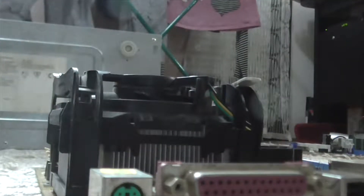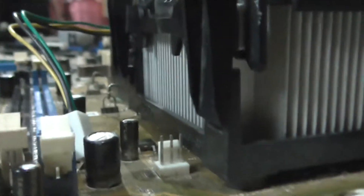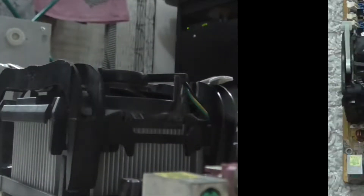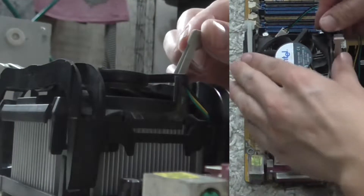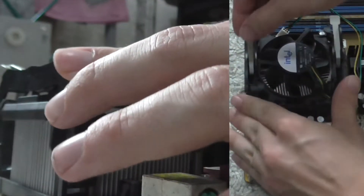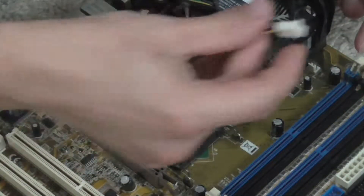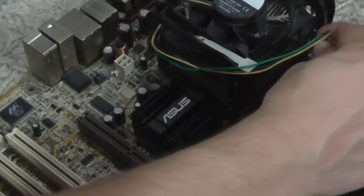I have to make sure that the CPU cooler has the best fixedness for the best cooling performance. I have to make sure that the CPU is on the right side. Then I connected the connector of the CPU cooler.